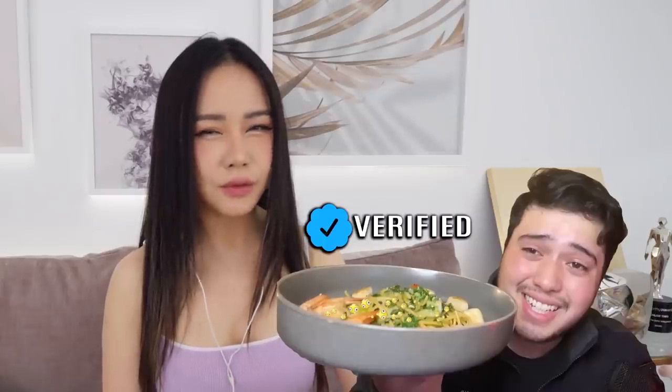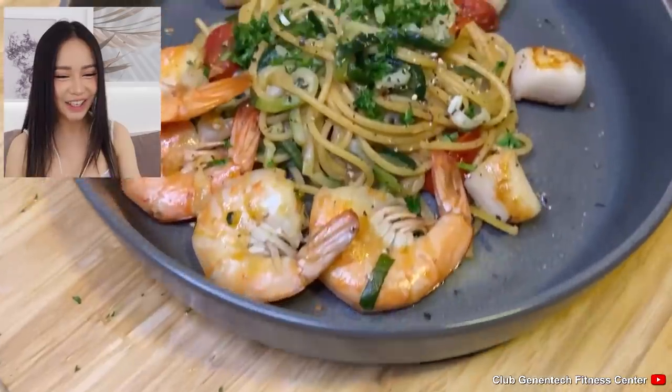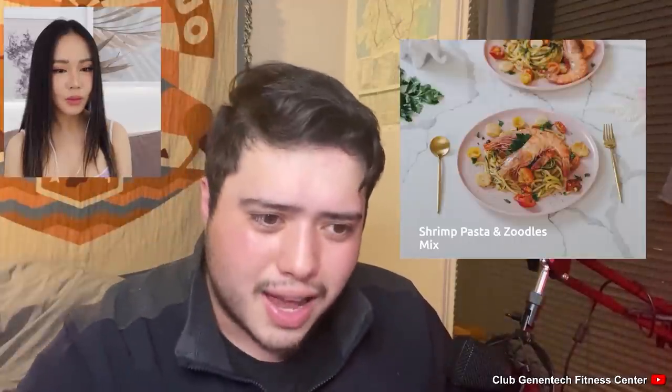We've got a professional food reviewer here! Today I'm gonna be rating Chloe Ting's recipe for shrimp pasta and zoodles. I've been very skeptical of her stuff because she posts a lot of clickbaity YouTube titles like 'How to get abs in two weeks' or 'Eat this to lose weight.' We're all skeptical of you — I mean, you can clickbait, but Chloe Ting she can't. Oh, that actually looks really good! I haven't had pasta in a while. Please review me. Thank you Andrew — I was about to hate you but you said nice things!